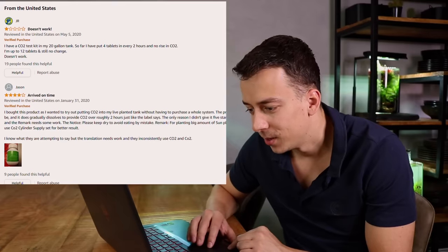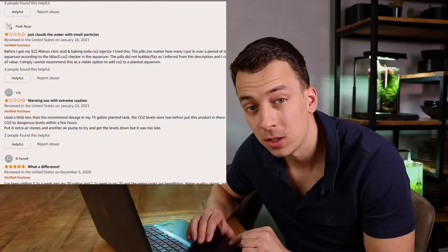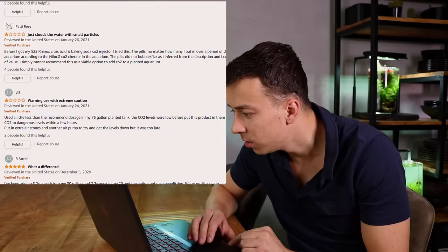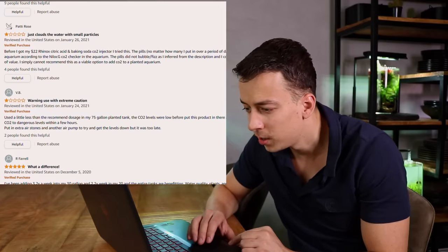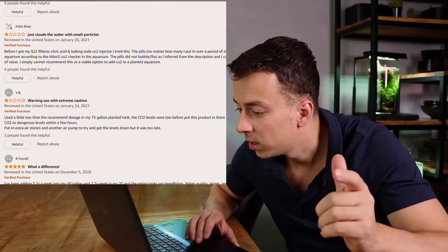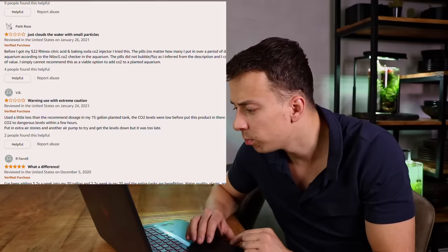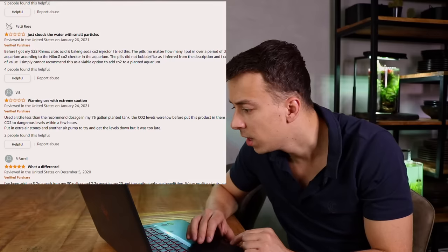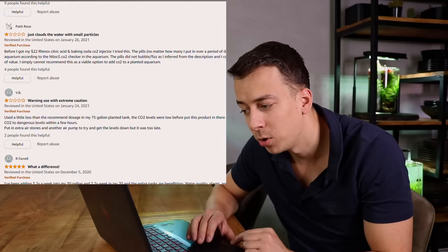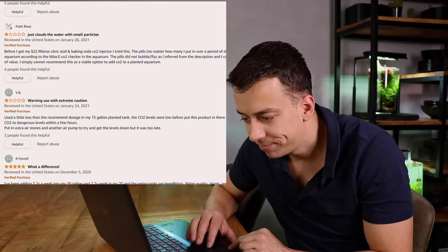There's another bad review here saying it just clouds the water and doesn't do anything. The pills, no matter how many were put in over a period of days, did not affect the CO2 in the aquarium according to the Nilak CO2 checker. The pills did not bubble as inferred from the description, and they could not tell that they did anything of value. Simply cannot recommend this as a viable option to add CO2 to a planted aquarium.